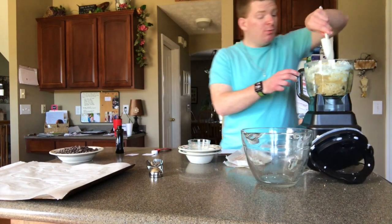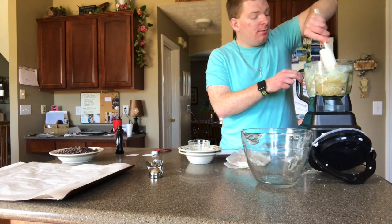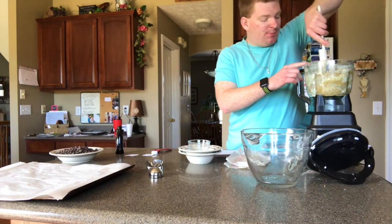We're gonna have to scoop this around, and then we're gonna add the lovely chocolate chips.